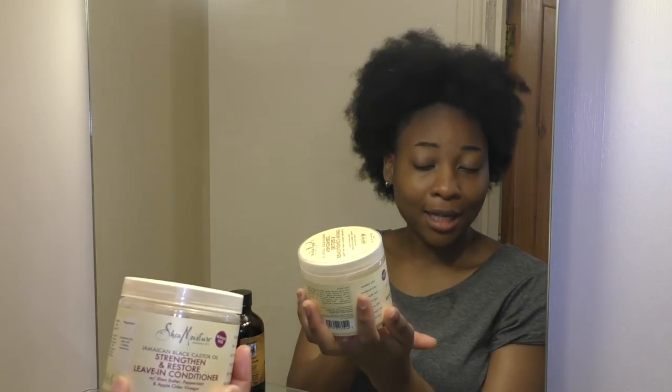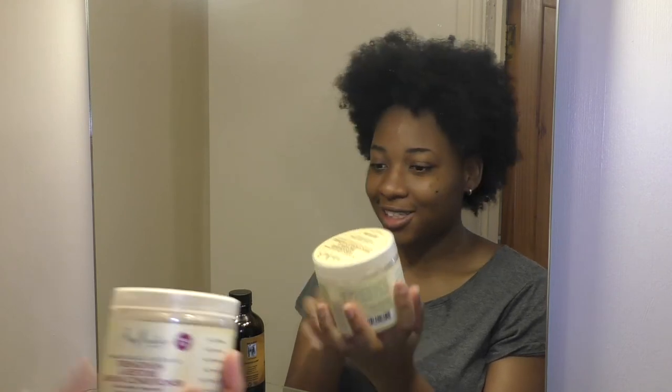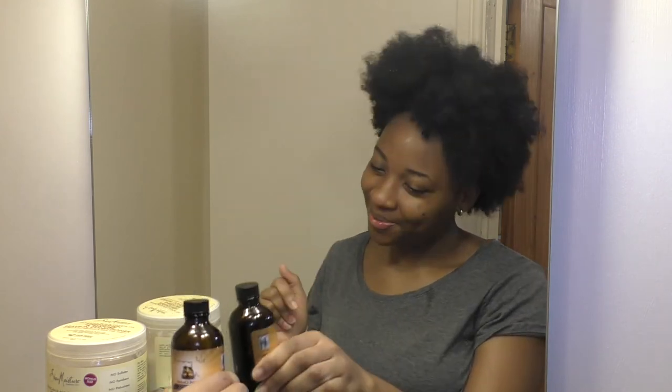Because I have low porosity hair, it takes about two seconds for my hair to dry — that's actually an advantage of low porosity hair. I'm not planning to do a twist out or braid out today, so I'm just going to apply some leave-in conditioner. I'm going to be using the SheaMoisture Jamaican Black Castor Oil Leave-In Conditioner, and also extra dark Jamaican Black Castor Oil.